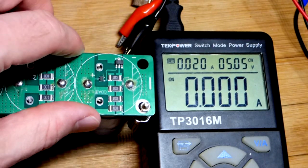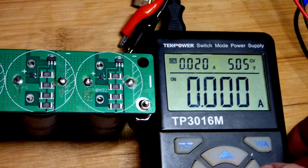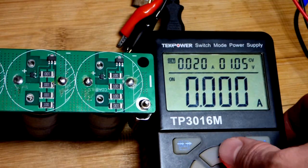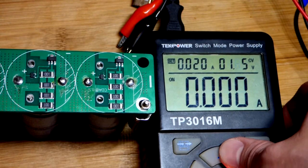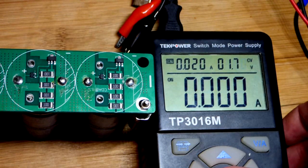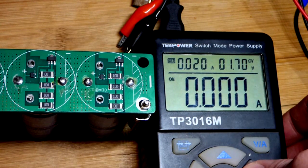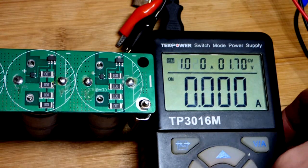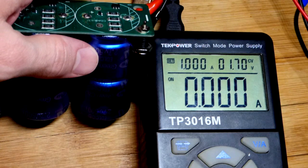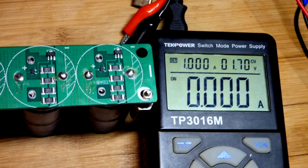We're going to set the power supply voltage for that single capacitor — 1.7 volts. Normally I use a 5 volt circuit with a maximum of 20 milliamps, but we need a lot more current for supercapacitors, so I'm bumping it up to 1 amp to charge it faster.